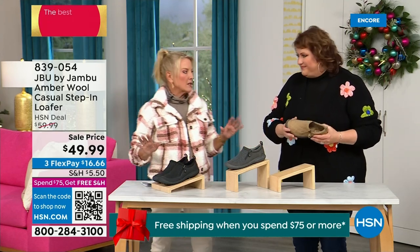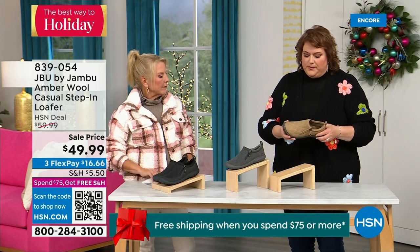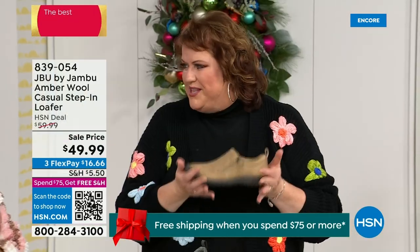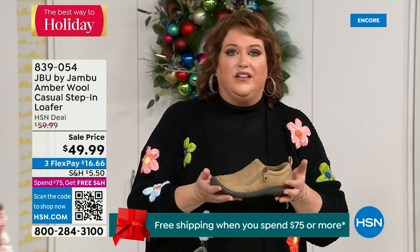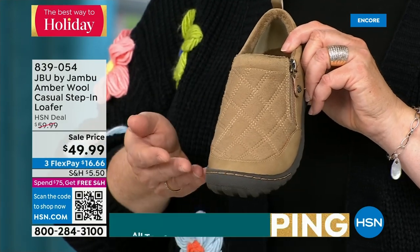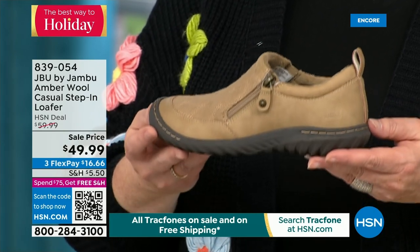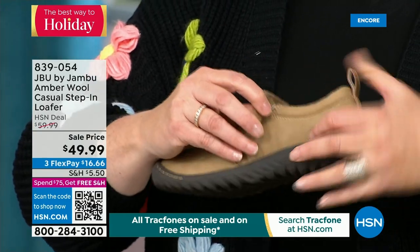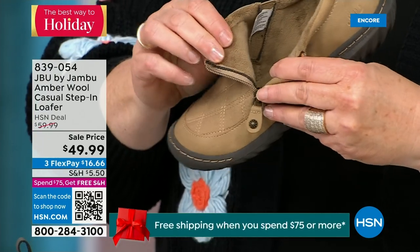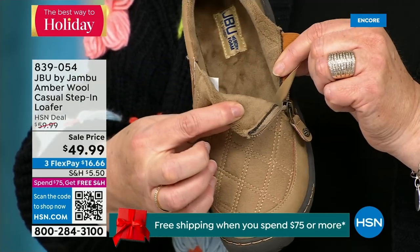The heel is an inch and a quarter — it's a black heel, perfect. This is like the ambassador to the Jambu line. This style of shoe really started the line and keeps you coming back again and again. For many of you trying the line for the first time, you may start here. This is the simplest loafer you could ever wear. It has a side zipper so it makes it even easier to put on because it opens up so wide, and the micro terry on the inside is super soft. At Jambu, we do this because you don't have to wear socks if you choose not to.